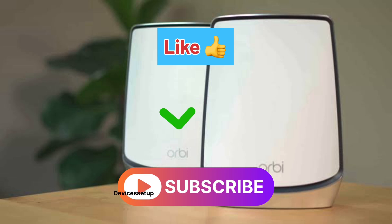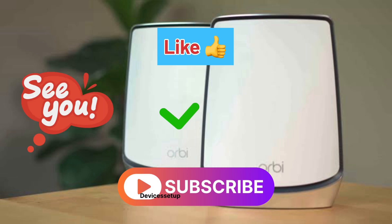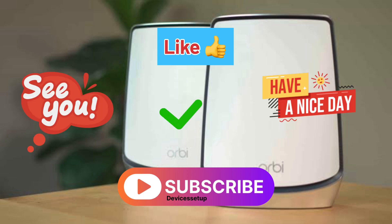If you found the video useful, please like and subscribe to support my efforts. See you guys in the next video — until then, have a blessed day.